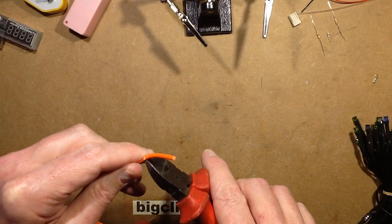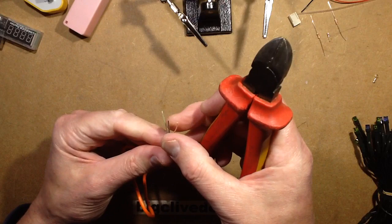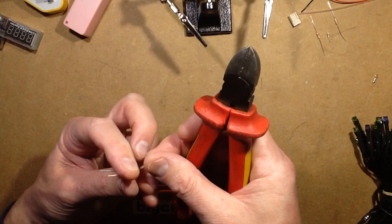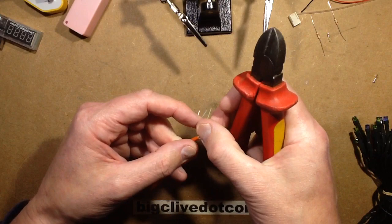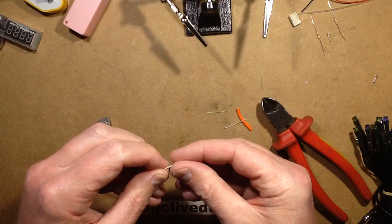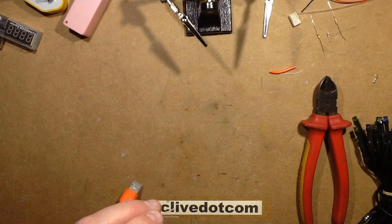I'm going to strip this by just nibbling gently round with the snips, just enough to nip the outer layer without going too far into the inner layer. I'll nibble it all the way round and then pull that off. Now there's a pink lead, a black lead, a green and a white. The green and white are noticeably thinner — they're the data lines. I'm going to cut one not quite flush, and the other just a tiny bit more, so they can't easily short together.